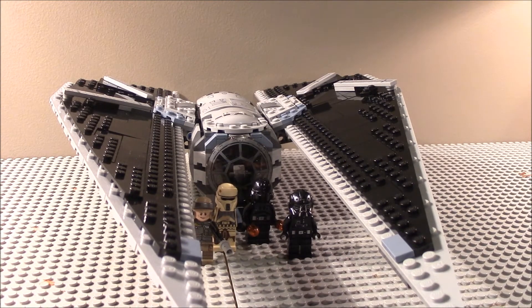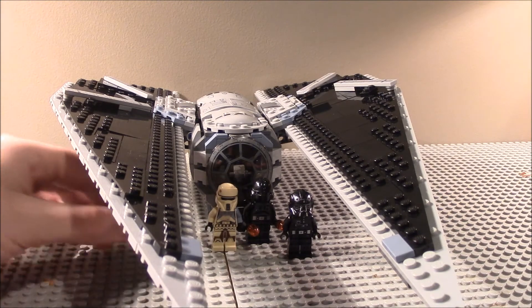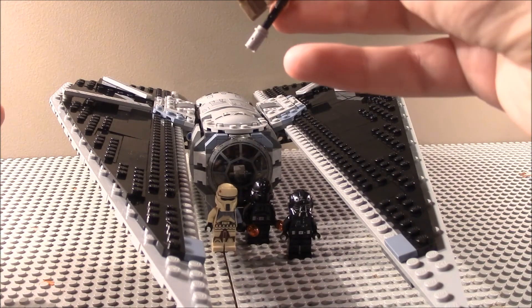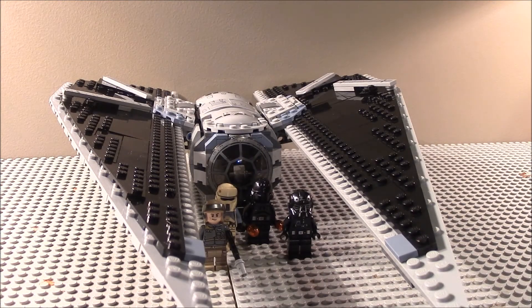I'm going to give this set a 9.5. I feel it should have had one more Imperial Shore Trooper, and the rehashing of Chris Evans's face felt unnecessary — it's a good face but it's just a rehash. So yeah, 9.5 overall. Please like and subscribe, go check out all my other Rogue One set reviews — I'll have them in a playlist. See you next time!